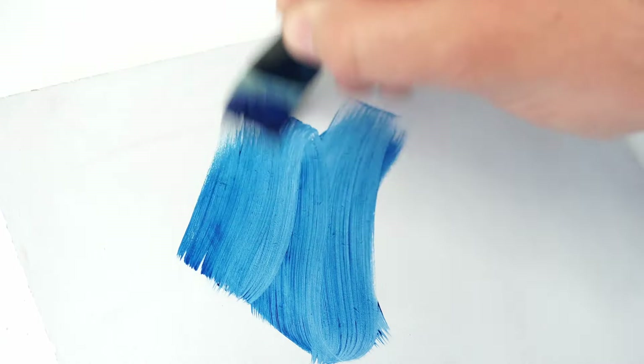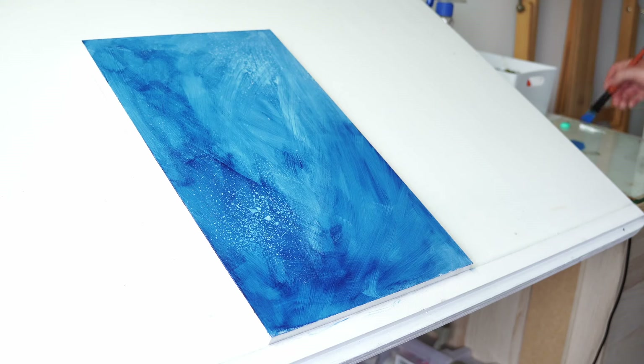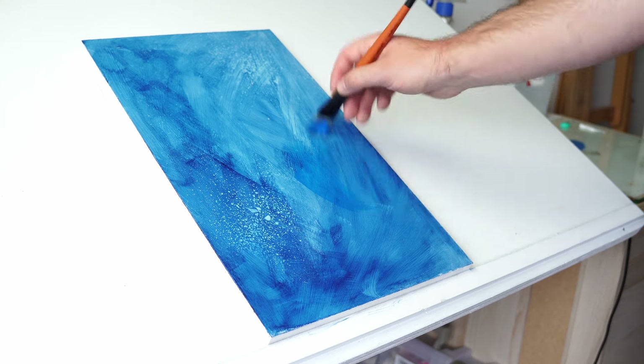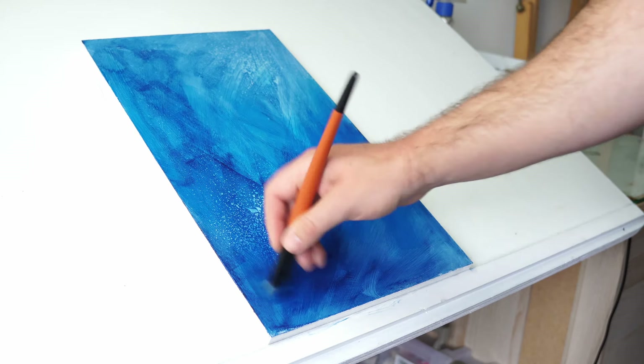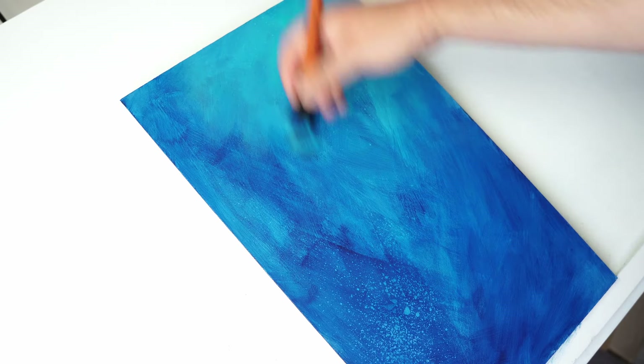First things first, I've got to get a background wash down to get rid of that harsh white of that wood panel that I'm working on. A large flat brush is perfect for this, doing thin washes of loads of different blue paints to get a really nice, bright, vibrant, underwater-themed background.